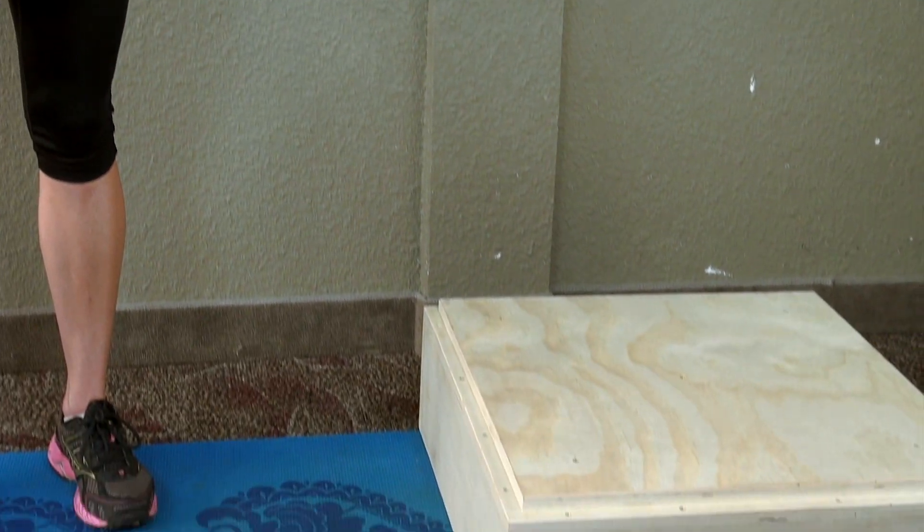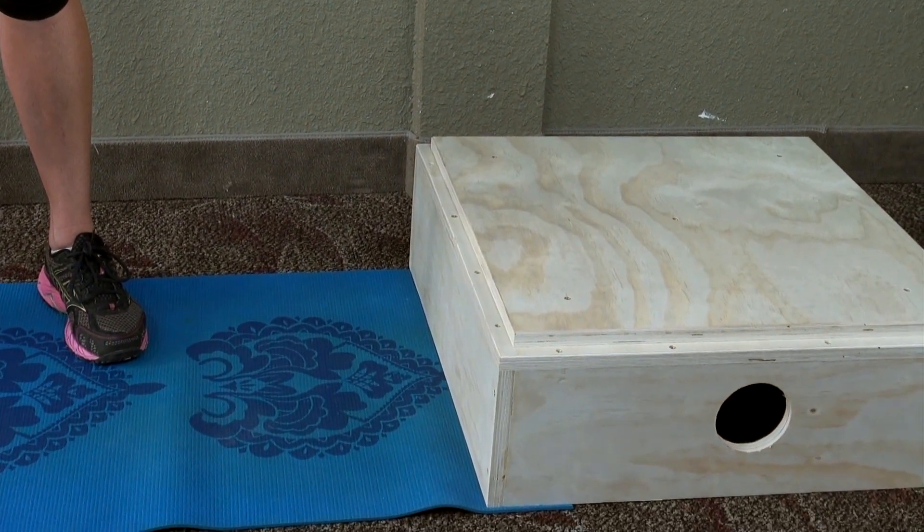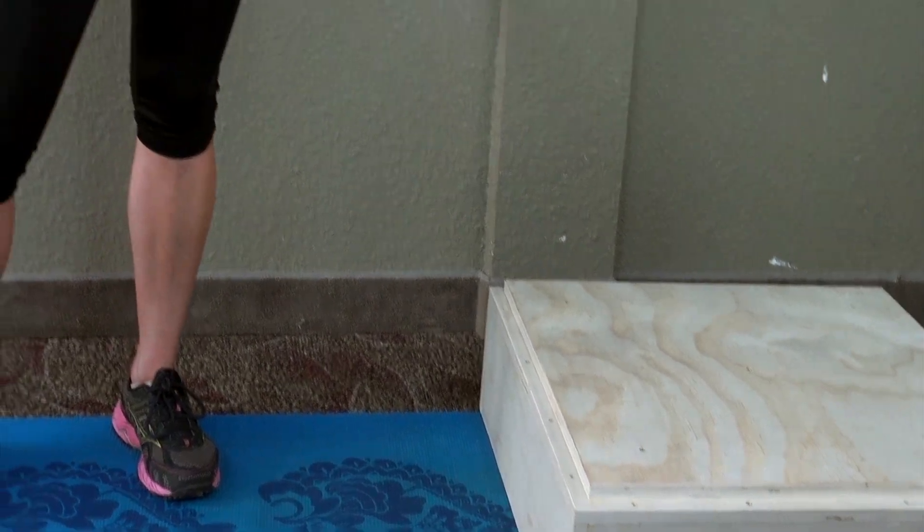First, make sure you have enough space and the right equipment. I use a step or a plyo box like this, about a foot in height. You can also use a BOSO ball.